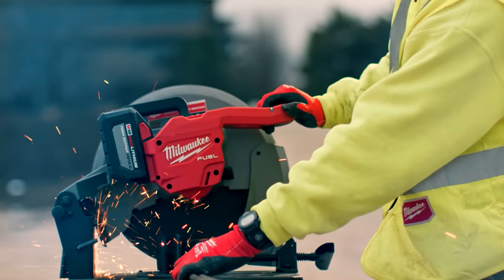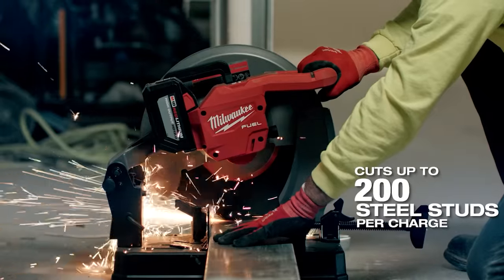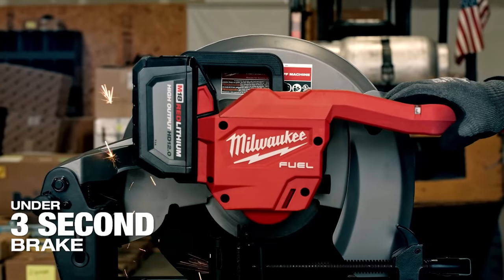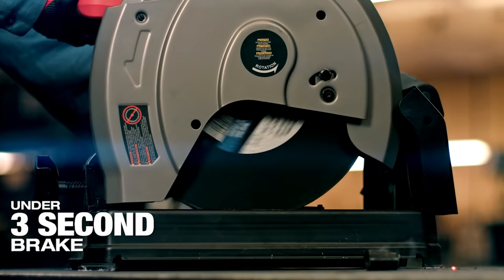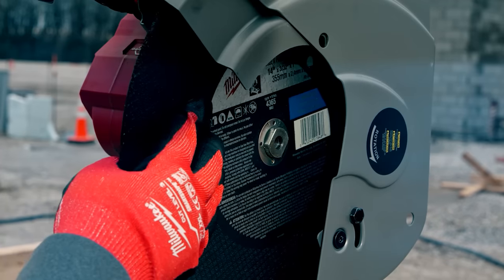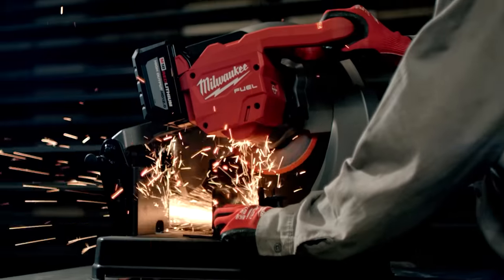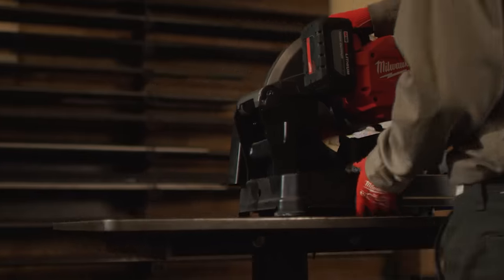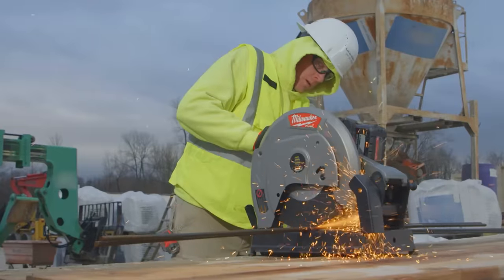The new chop saw delivers 15-amp corded power within a cordless portable solution. Once again, Milwaukee is using the PowerState brushless motor, RedLithium battery pack, and RedLink Plus intelligence to accomplish this and disrupt the industry. The PowerState brushless motor provides 4,000 RPM for consistent power and cut speed. RedLink Plus intelligence ensures maximum performance and protection from overload, overheating, and over-discharge. When equipped with a RedLithium High Output HD 12.0 battery, the chop saw can deliver up to 200 cuts per charge in 3-5/8-inch 20-gauge steel stud.